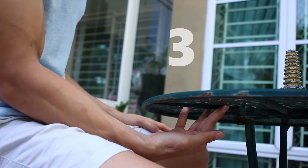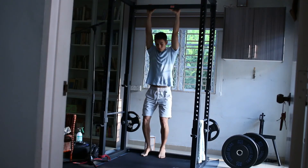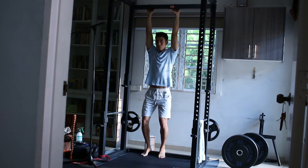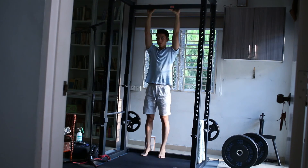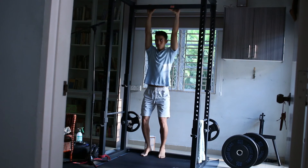Thirdly, use a pull-up bar or hangboard, or anything similar — just hold it. For the first two days, it will just be a slight bending of your legs to increase load on your wrist flexors. In subsequent days, you can add more and more, but again, outside of pain.